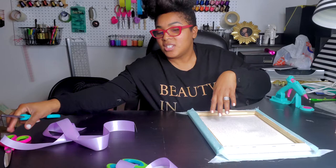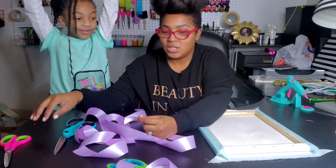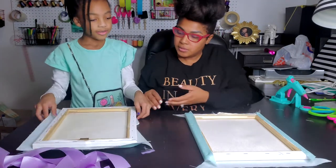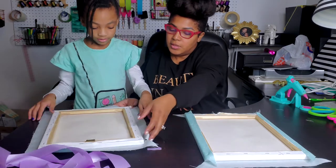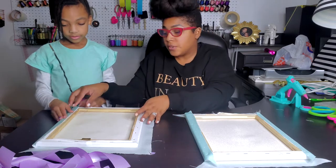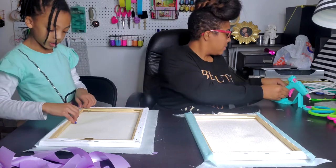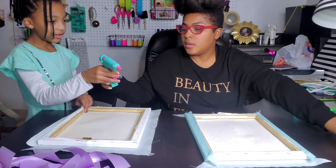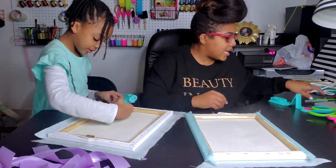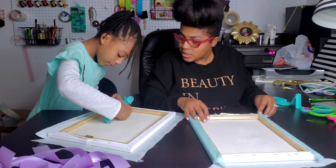Now Kayla is going to get her canvas and do everything I just did. She'll flip hers over, make sure her fabric is straight, then glue the side and tuck it really tight. I don't mind that Kayla is using my Linlily glue gun because it's a lot safer than some other glue guns on the market, and she does a great job.